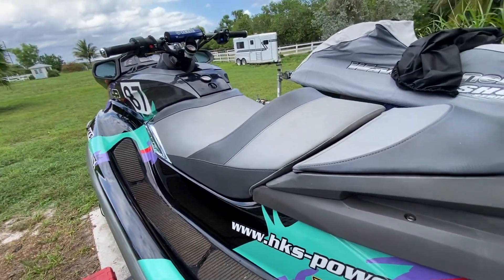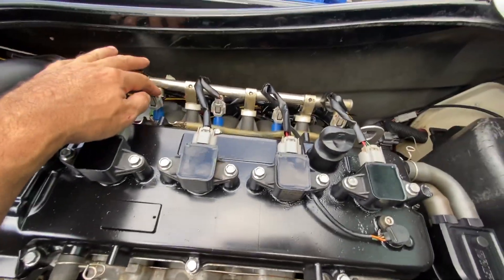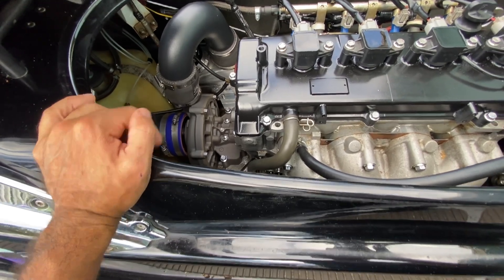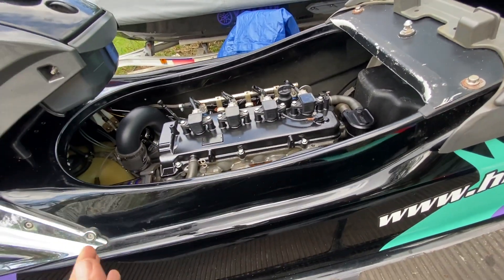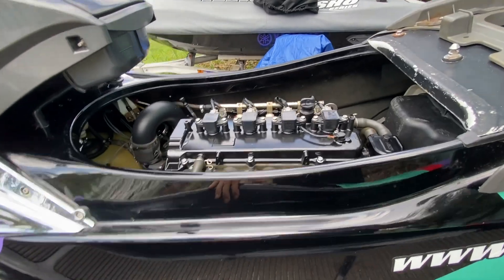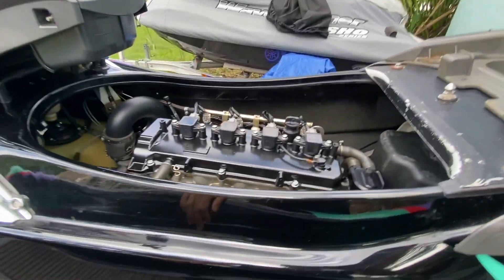We'll put the new ones in and do a little touch-up on the tuning, then go to the water to really dial it in. With the seat off you can see the motor — injectors are right here on top. I love how accessible everything is on this motor. This is a supercharged HKS supercharged 1.8 liter inline four making around 350 horsepower on gas. With E85 we're going to be closer to 400 horsepower. We've got a Fizzle intercooler, Turbosmart blow-off valve, Reva water box, Solas prop — a lot of great stuff. Haltech and the full fuel system are ready to rock.